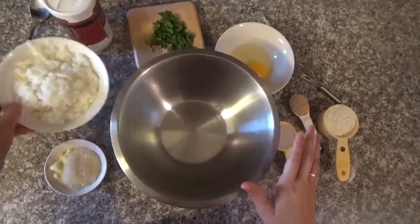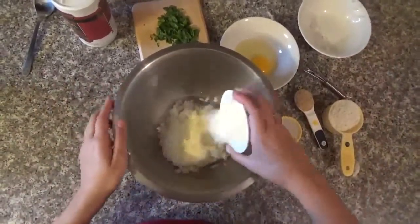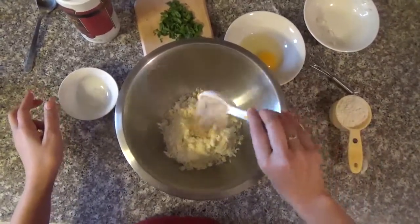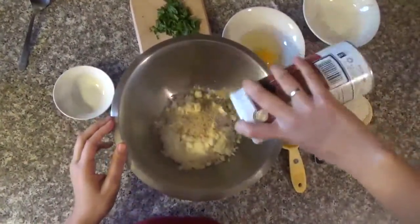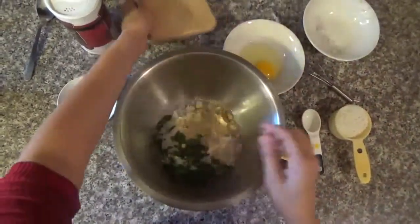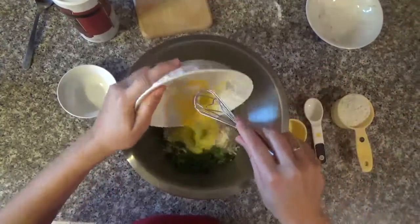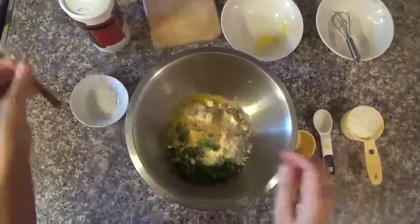In a large bowl, you're gonna mix the ingredients. Put the rice, the grated cheese, milk, bread crumbs, salt to taste, and the parsley. For the egg, before you put it, just beat it slightly. Mix those ingredients first before you put the flour.